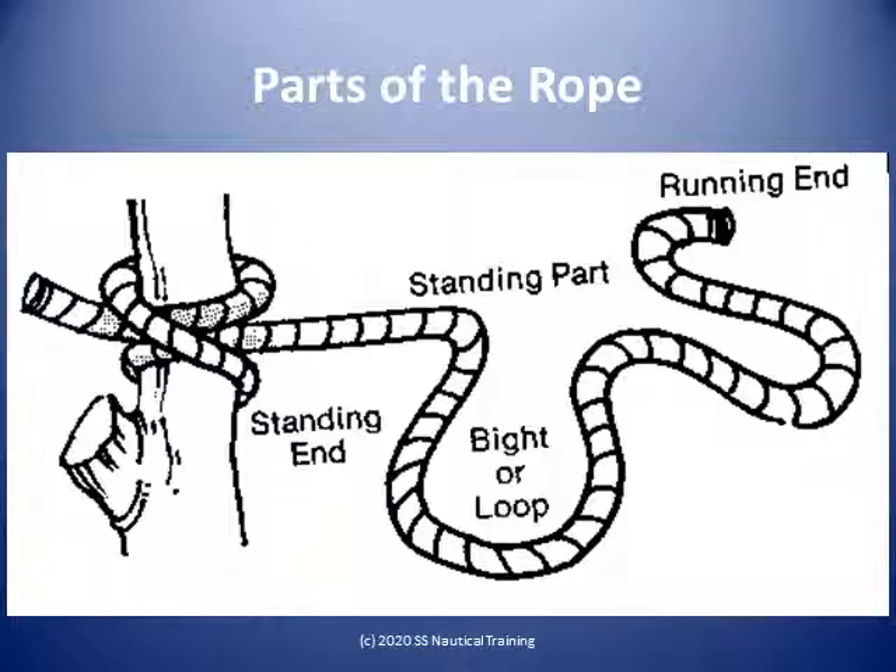For rope work purposes, the part of the rope taking the strain is called the standing part. The other end — in your right hand if you right-hand it — the part of rope used to make fast or left unused, is the running end or the tail. The bight is the loop between the standing end and the running end.